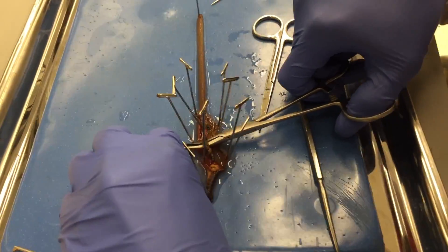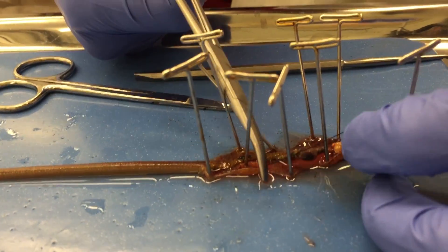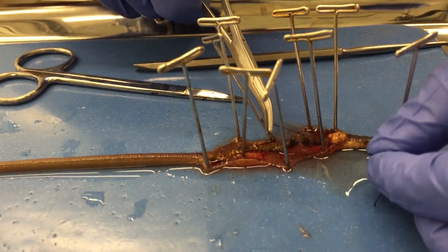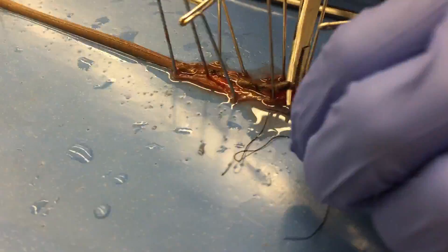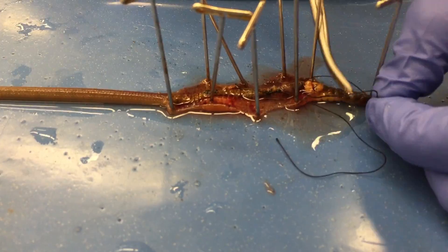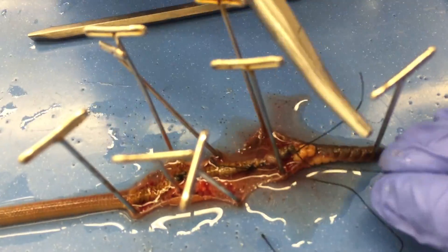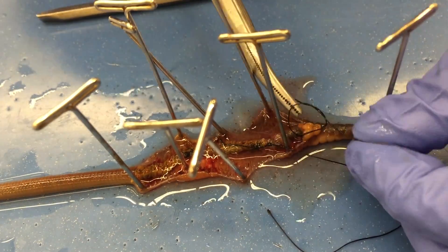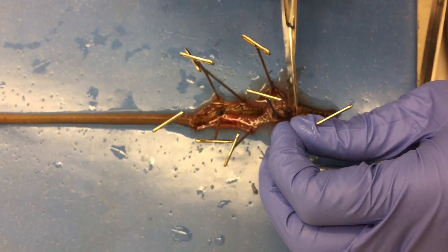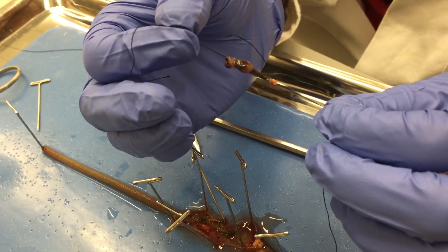Using the hemostat, take the suturing wire and tie it around both sides of the crop and gizzard. Then cut the intestine on either side of the suturing string so that you can remove the crop and gizzard from the rest of the worm.